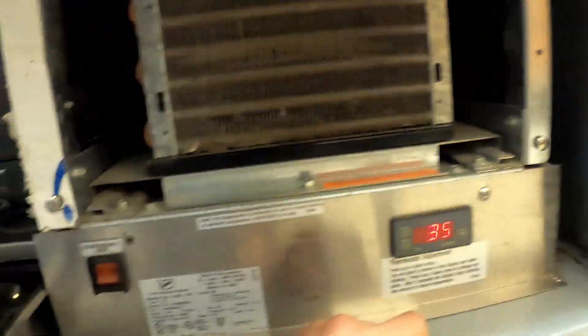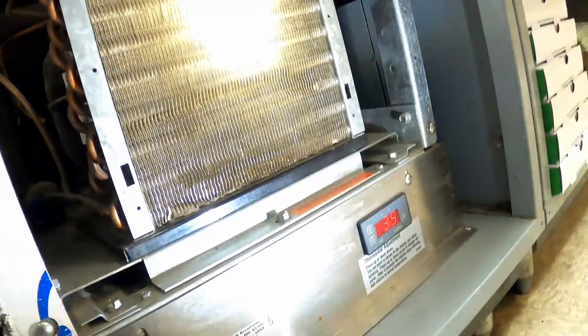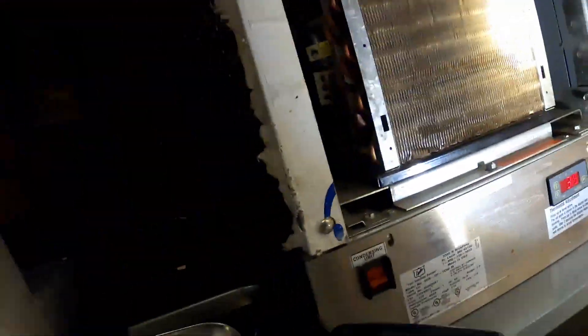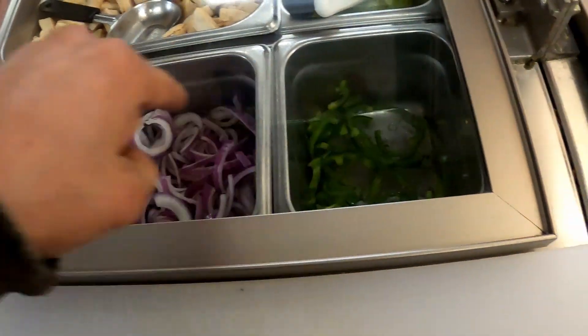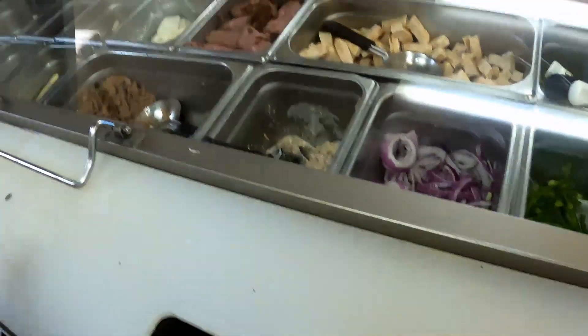You can see it says 35, so that actually seems pretty good. I wonder if they brushed this out — that looks almost like it was recently brushed out. So I just looked underneath their food trays. They have ice underneath there to temporarily keep it cool.